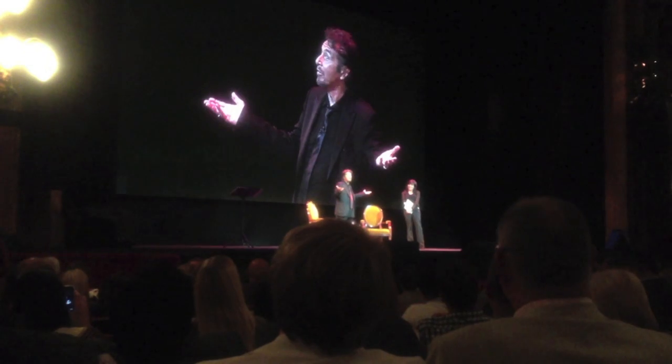I thought that was something. Good question, thank you.